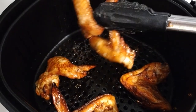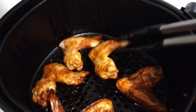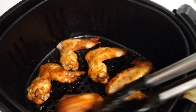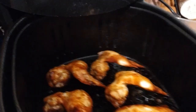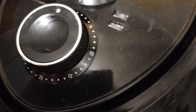This is how much I cooked, guys — there are only four of us: two kids and two adults, so I only cooked five pieces. After flipping, put it back and cook for another 10 minutes.